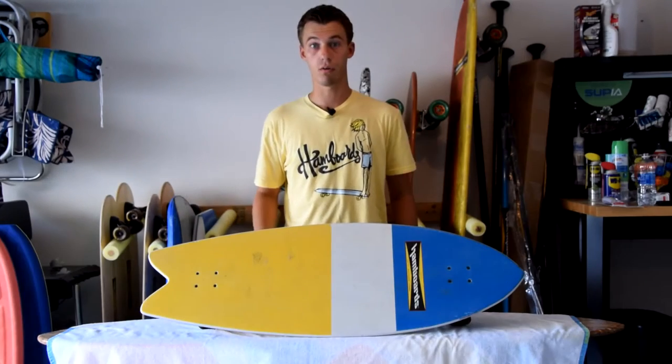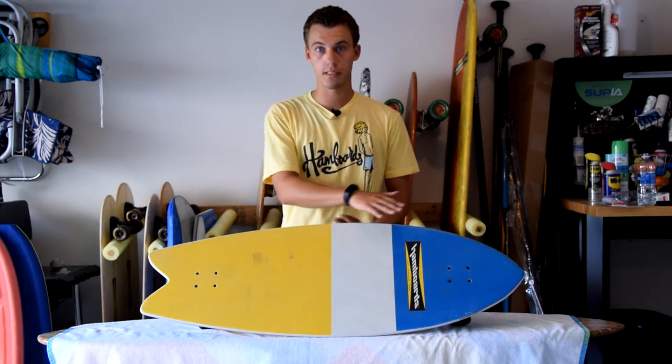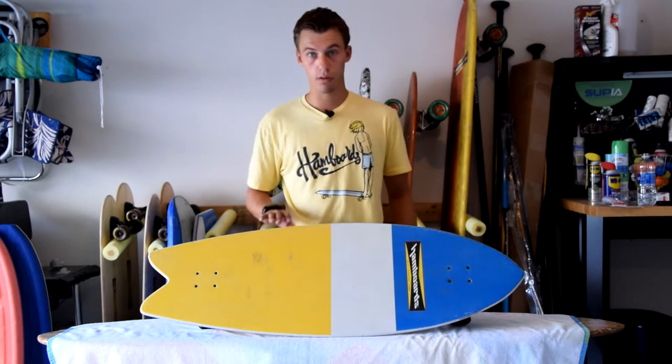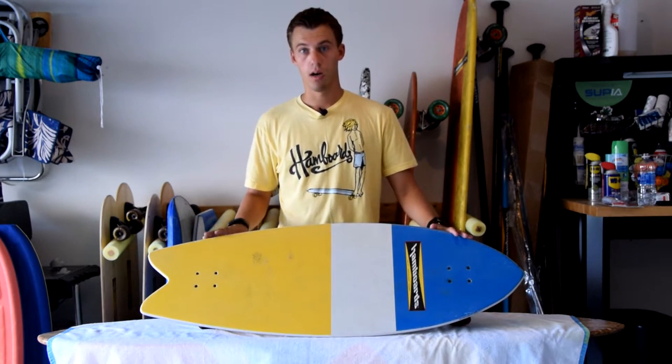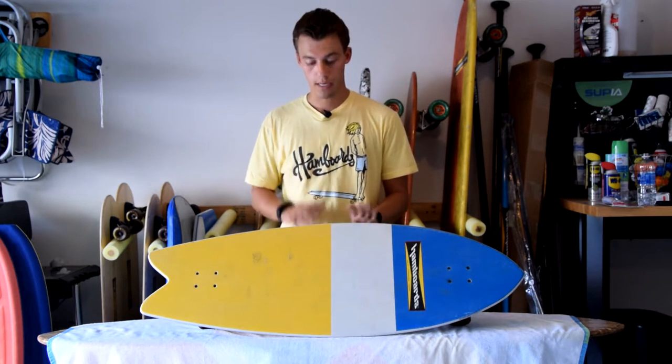What's up guys, Marv here bringing you another review video, and this time it is of the Pesito ham board. Pesito means little fish in Spanish. This is a ham board and one of their smaller models. If you want a bigger model they have the classic and the lager. This is kind of the mid-range size model.